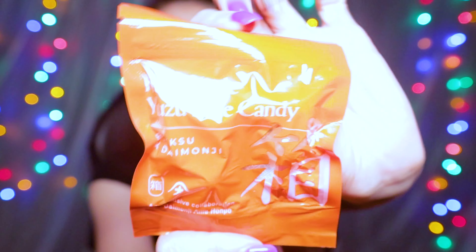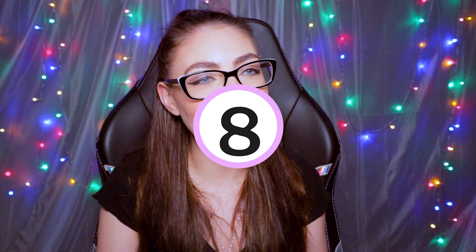These are the Handmade Yuzu Sake Candy. I'm going to give that like an 8 out of 10.